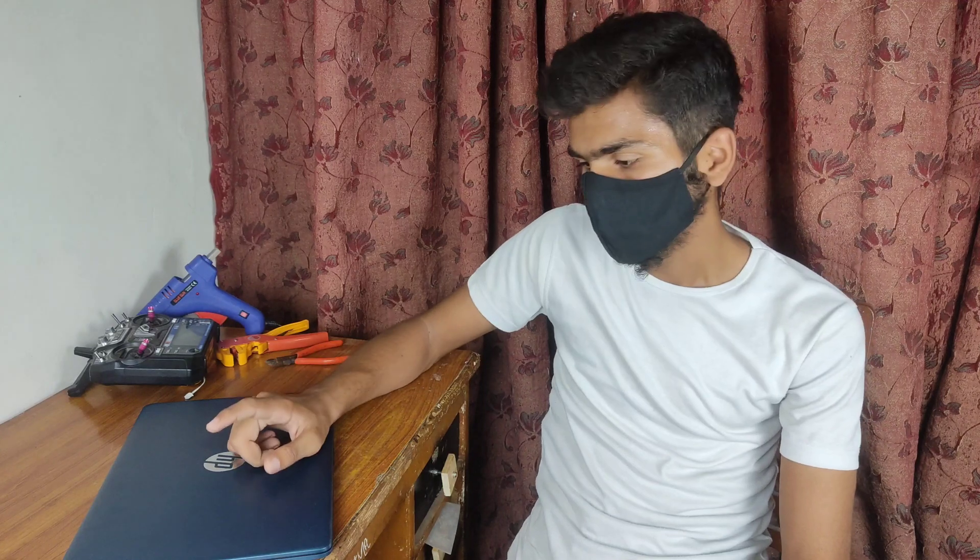Hey guys, welcome to Aero Robotics. In today's video we are going to create a boat that can both sail and also fly in air. A few days ago when I got the idea of this boat I did some research on YouTube but I could not find such a project, so I decided to convert my imagination into a real project.